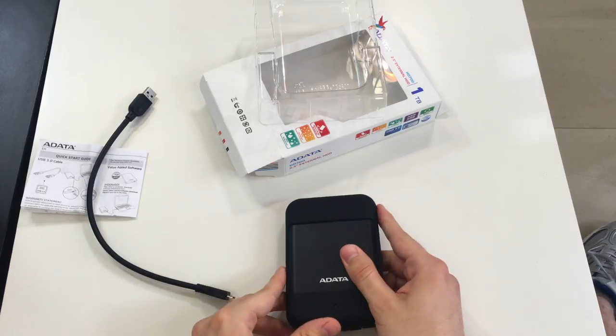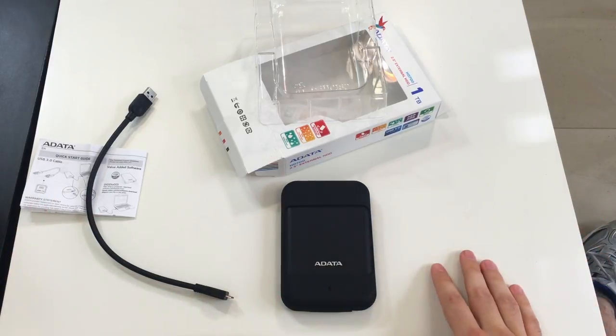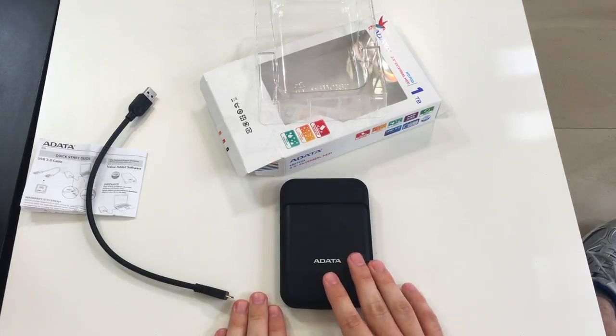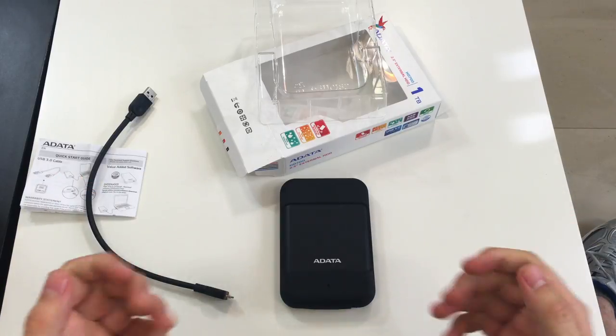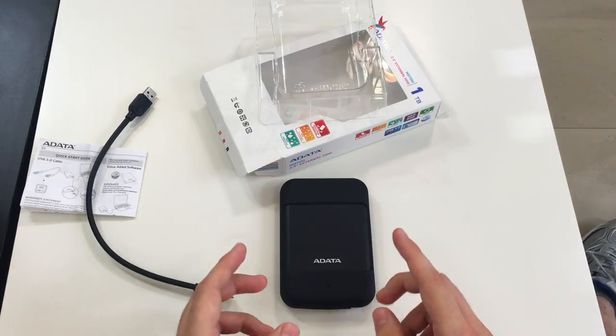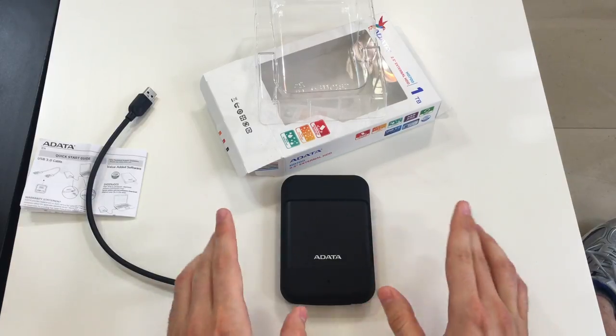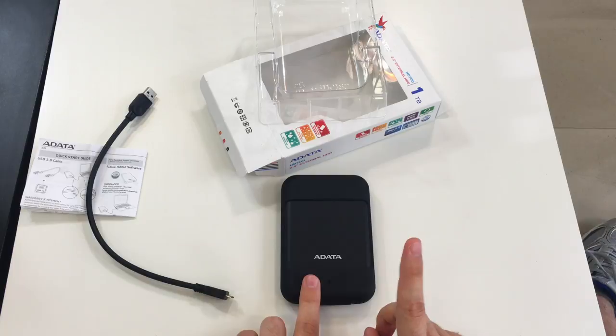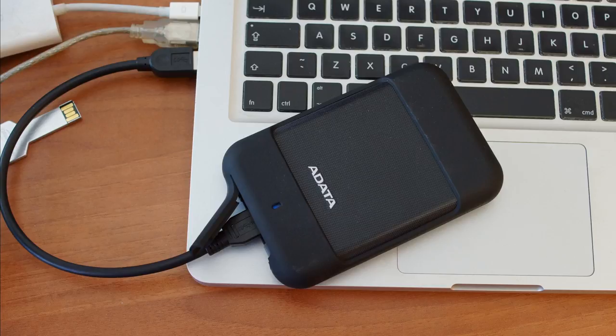Who is this for? Basically, anyone can benefit from having such a device. One terabyte is more than enough for containing your favorite movies, pictures, music, etc. If you are a clumsy amateur photographer like I am, this will be a great benefit to you — it's really well protected, and you can store a lot of RAW files. One final thing: this device is rather affordable.